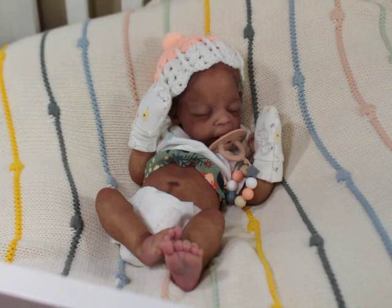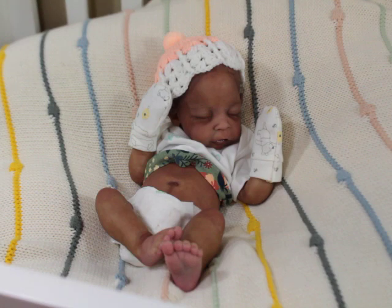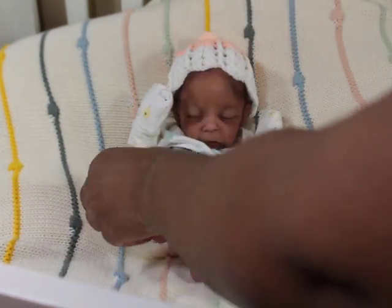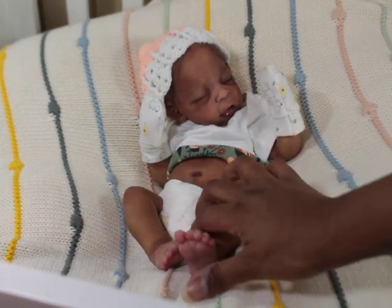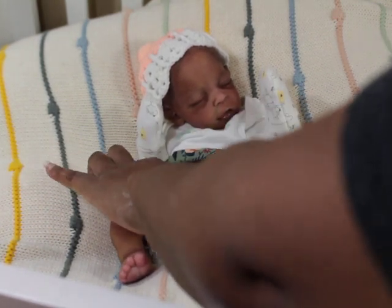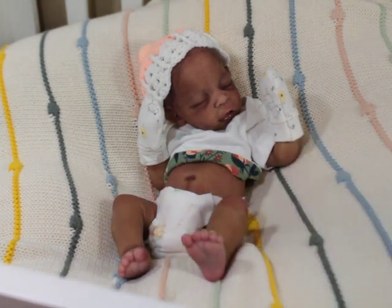I try to deal with reputable silicone pourers. If I get any inclination that a doll isn't platinum silicone, I won't touch it again. A lot of people like to cut corners and save costs, but I don't like it when it's at my expense and takes away from quality. Other than that, I feel like these dolls are very enjoyable. I really have fun with my silicone babies. I love my reborns too — they're a little less expensive and if an arm comes off you can put it back on.